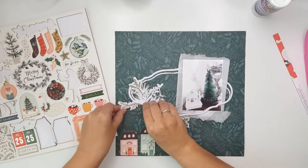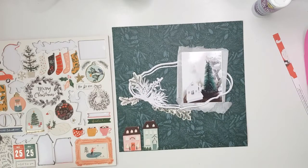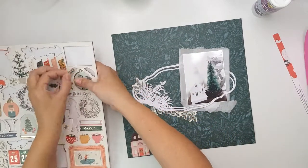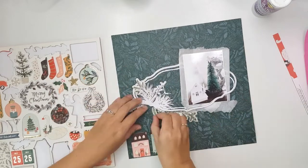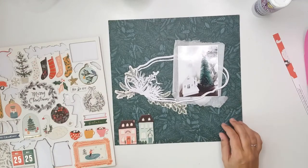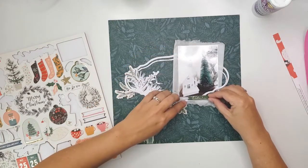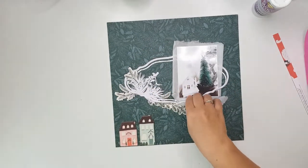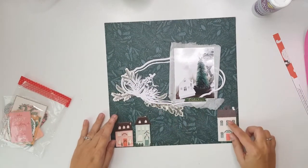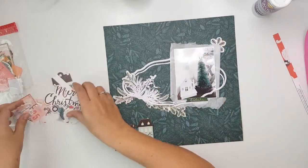I'm just going to be layering some of the little sprigs from the chipboard sheet behind the beautiful cut file. I didn't want to cover up too much of the cut file — I wanted it to really pop with this layout. You can see I'm not really placing anything on top of it. Usually I like to place embellishments and flowers on top of a cut file to use it as a grounding base, but this time I wanted the cut file to pop, so I'm bringing out some embellishments now.